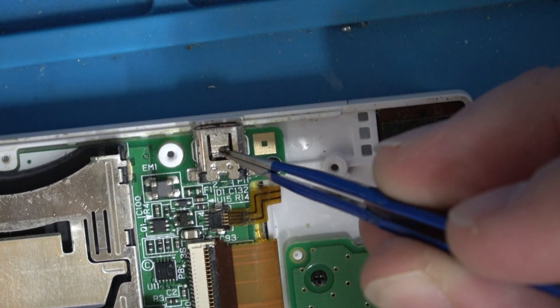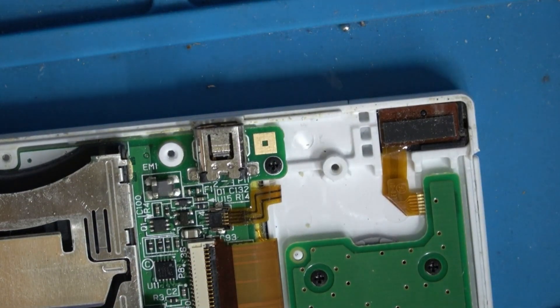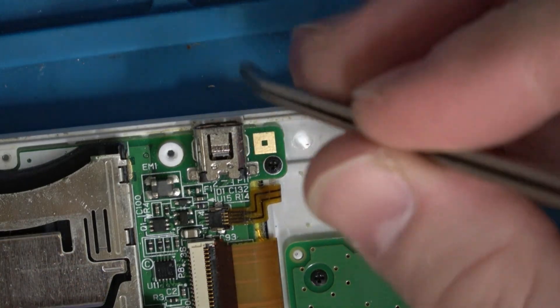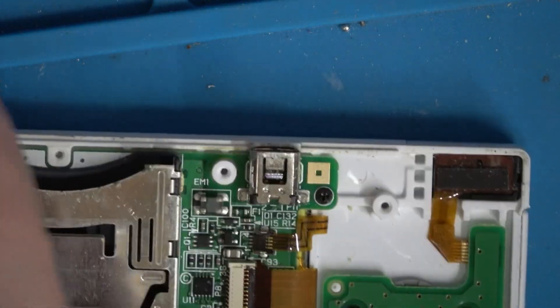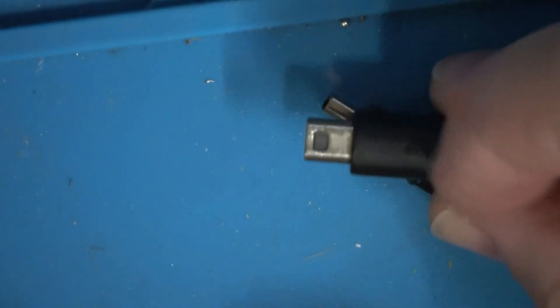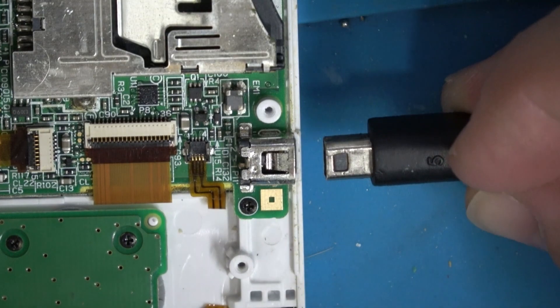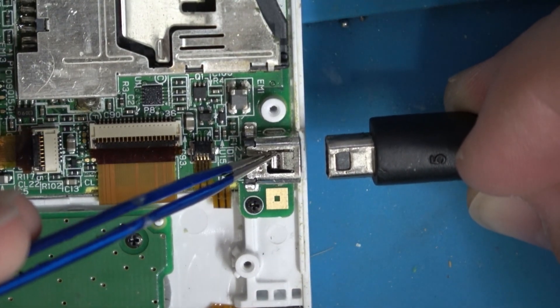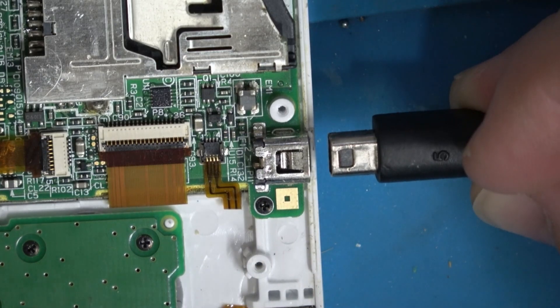This little tab here is what holds the plug in. It gets out of shape from being used a lot, or if people are playing while it's plugged in. I'm just going to push that back down. This tab that I just pushed down clicks into this little spot on your charging cord — that's what holds it in good.